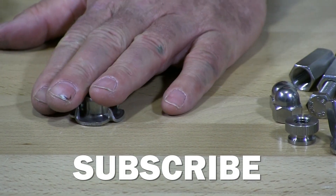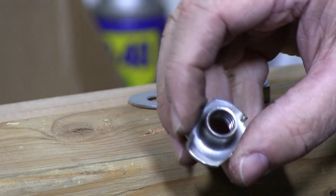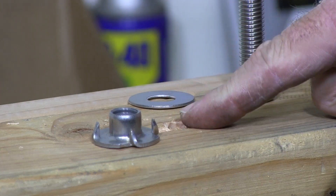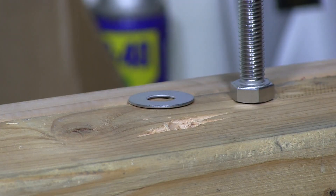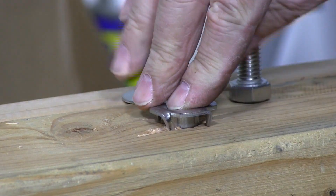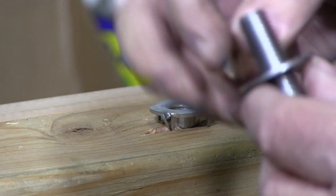Very commonly used nut. I have a T-nut here, as you can see. I have a pre-drilled hole in this piece of wood to demonstrate what T-nuts are used for. Let's look at this from the back side. The hole is drilled already. You can see those prongs ready to grab into the wood.